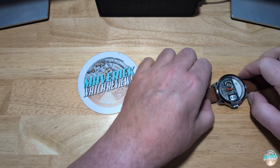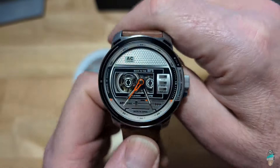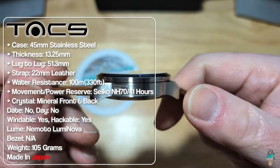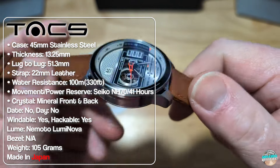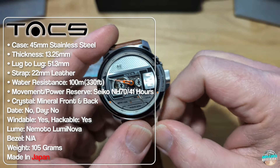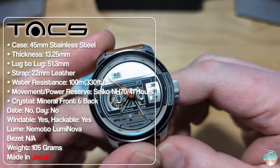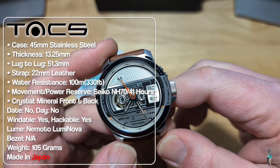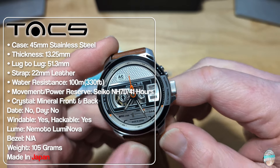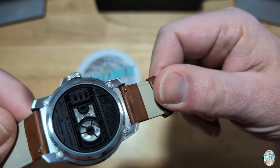They do some really, really cool things with their watches so far as the themes and details go. It's a 45 millimeter stainless steel case, 13.25 millimeters thick, and 51.3 millimeters lug-to-lug. You get a 22 millimeter leather strap, water resistance of 100 meters which is 330 feet. You get a nice Seiko NH-70 movement inside with a 41-hour power reserve, and a mineral crystal front and back. I wish they had used sapphire, but you get mineral crystal front and back.